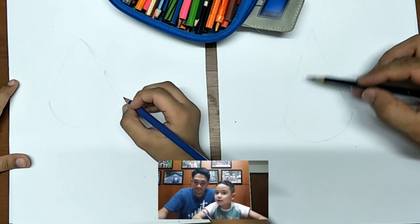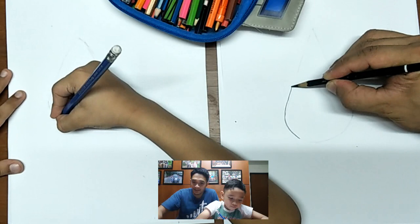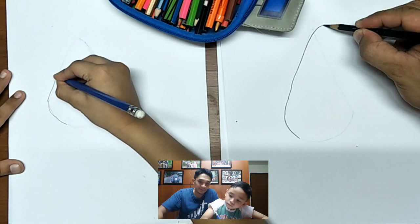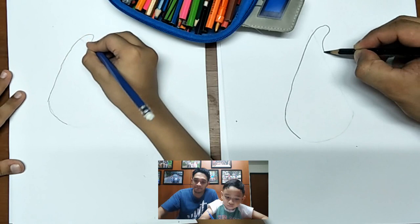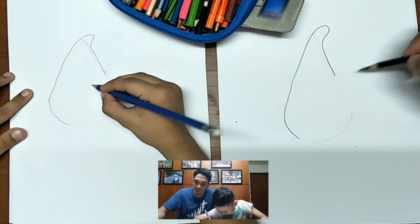We'll start here, CN. Curve up, up, and then curve at the top. Then go down and stop.